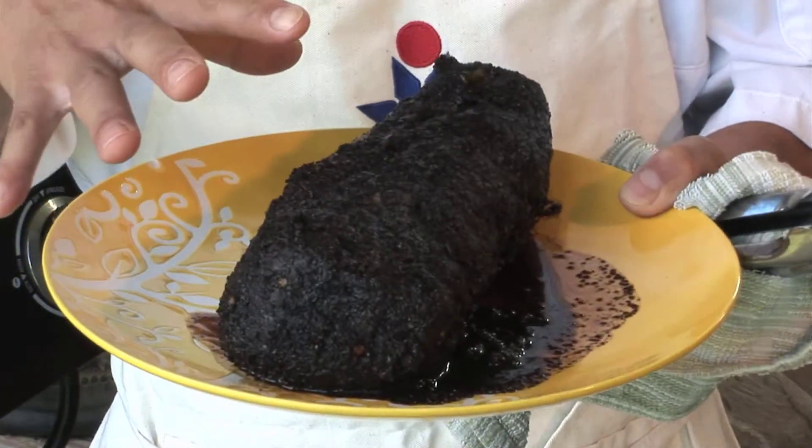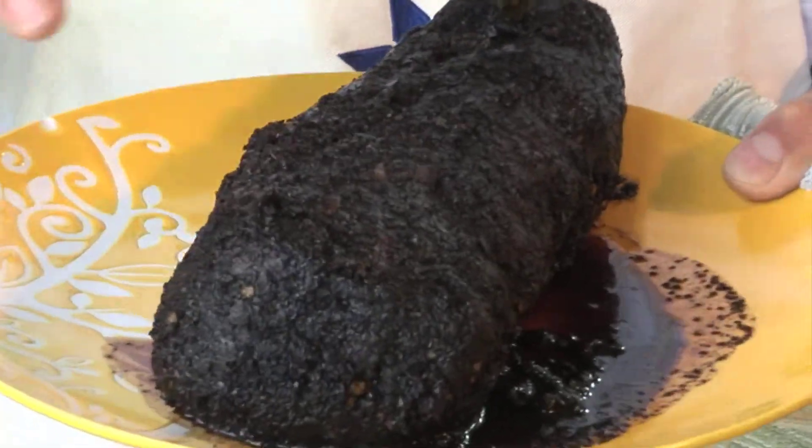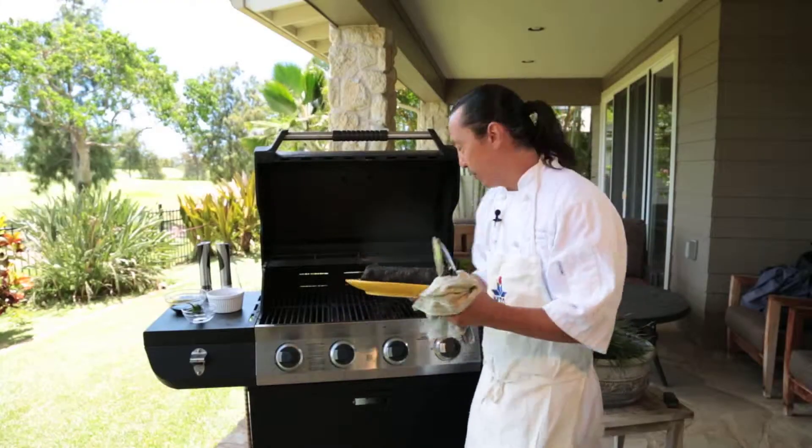You notice I have this beef already marinated in coffee grounds, molasses, and charred jalapeño. I'm going to show you how we do this first.